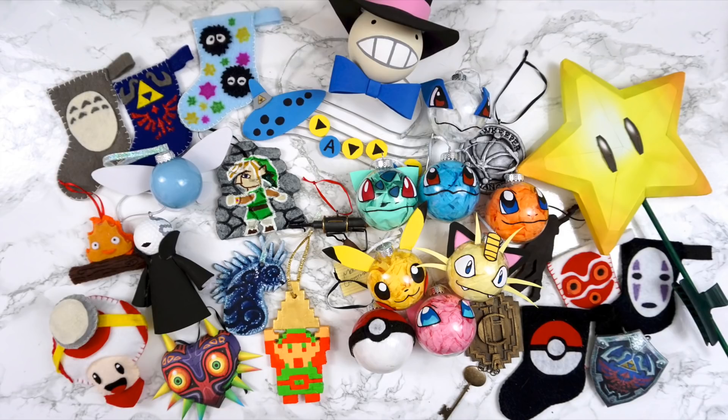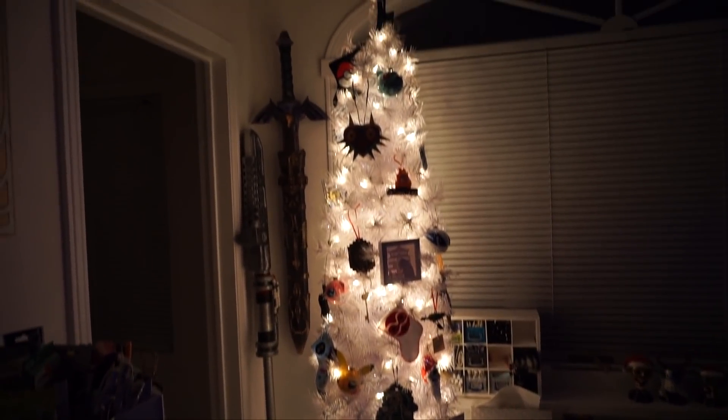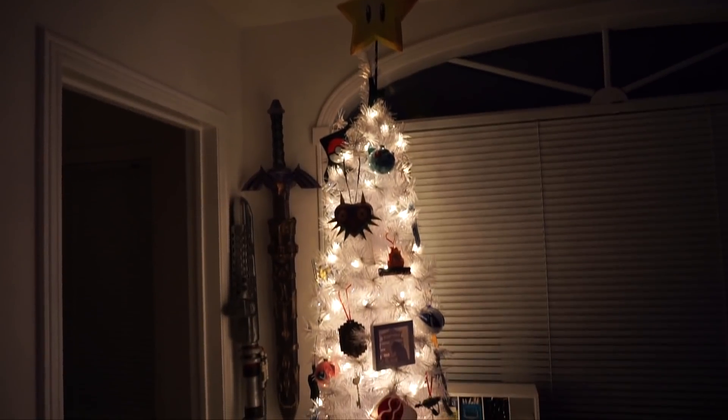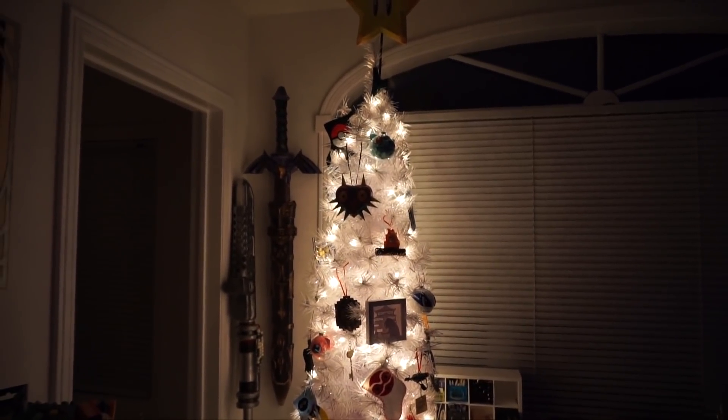And that is all of the ornaments! I'm going to put these on the tree and show you how it looks. Here are all the ornaments that I just showed you — of course you can't really see them too well because the only light on in my room is the tree. But thank you so much for watching and I'll see you in my next video.